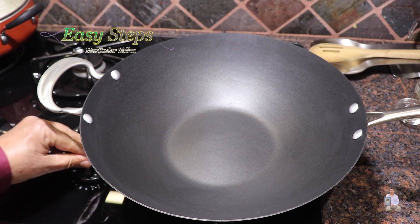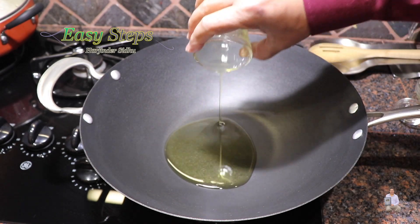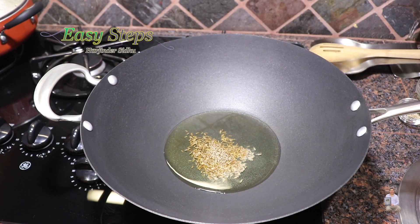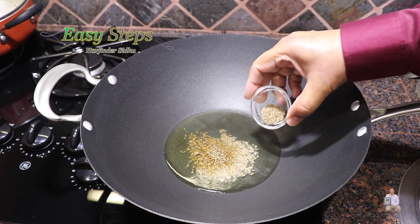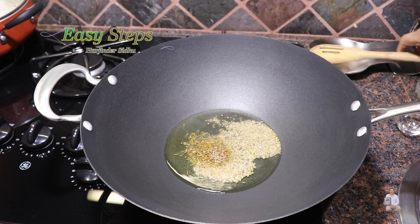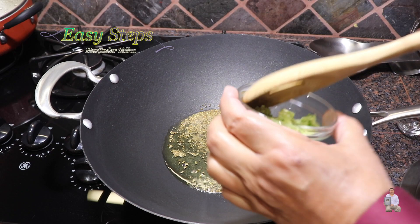Get a hot wok, start the gas on high, and bring in the olive oil. As the oil starts to heat up, add the cumin seed and ajwain carom seed. We just need to cook them for about 10 seconds — that's good enough.